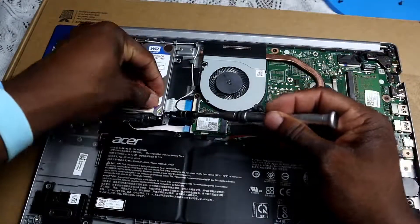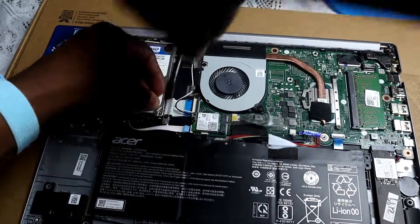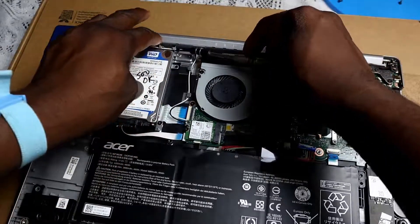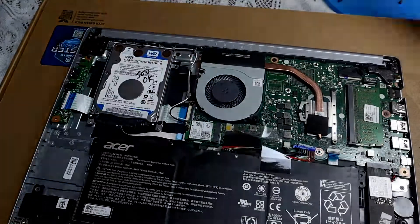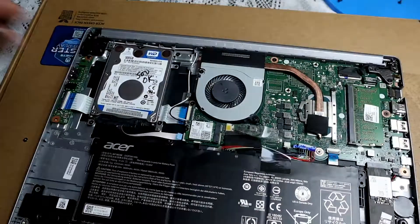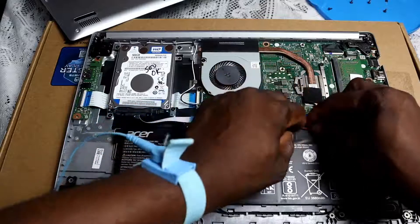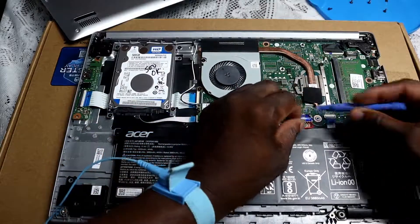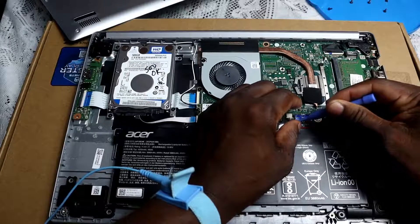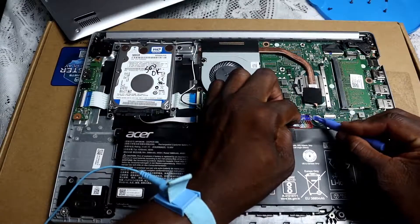Screw it in now — there are four screws and you can start with any one of them. Screw all four in and it should be secured. Then ensure you put the battery back in, line it up, and make sure everything is lined up properly and placed in carefully.